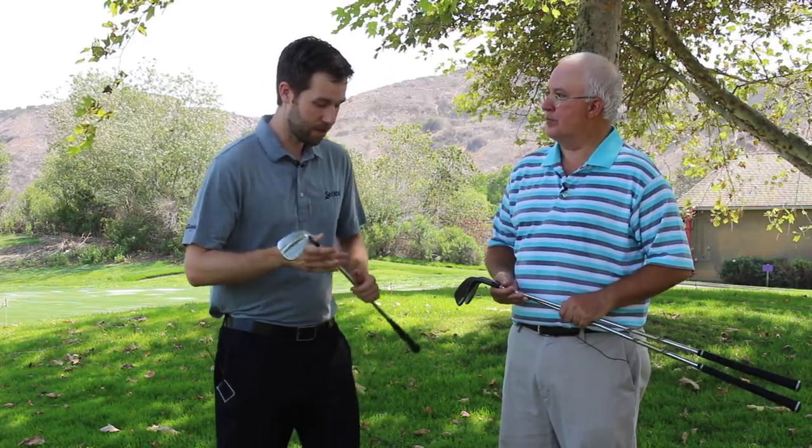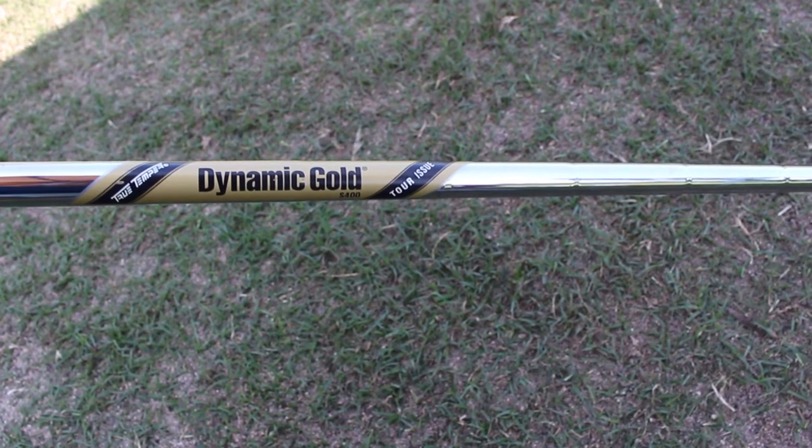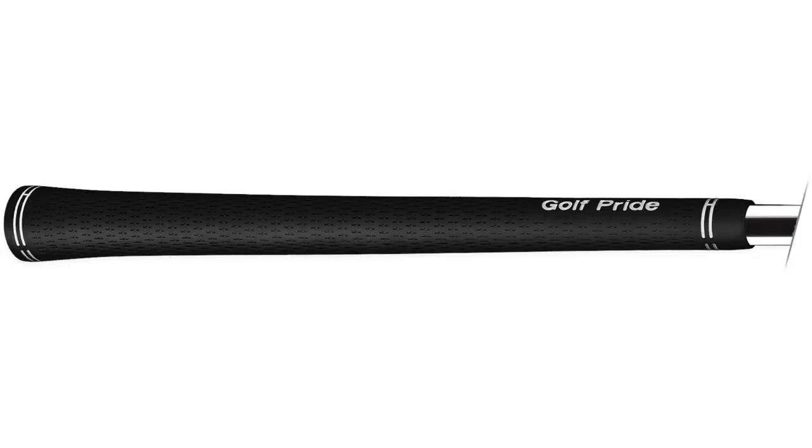If we're designing the head for tour guys, if we're designing the shape and feel balancing all for better players, we wanted to make the components for better players as well. So we have the number one wedge shaft on the PGA Tour — the Dynamic Gold Tour Issue S400 — and then the number one wedge grip on the PGA Tour with the Golf Pride Tour Velvet, really giving the complete package from head to shaft to grip.